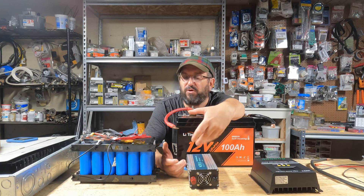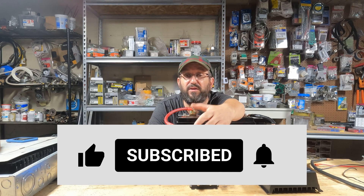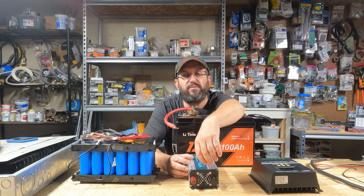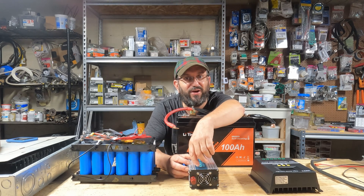So if anybody has any questions or comments, or you have built out a 48 volt system or a different type of voltage, leave a comment below — I'd love to hear what you have to say. As always, like, comment, share, and subscribe; it really helps out the channel, and I'll talk to everyone soon.